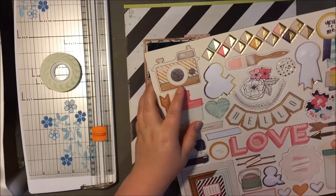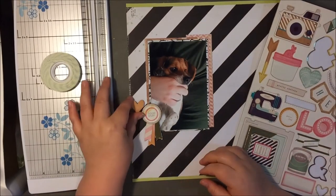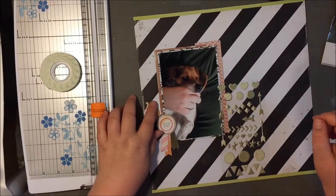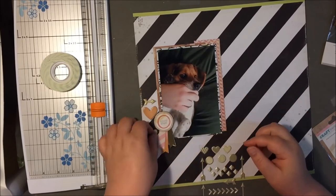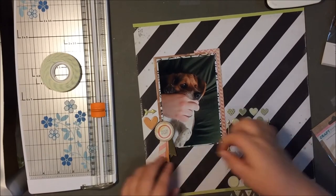My layouts have not been that stellar lately. I just need to switch it up or something. There's one layout that I have to share with you guys that I absolutely totally love, and I will be sharing that soon — I just haven't got the video ready yet. But for now I'm just playing around with these puffy stickers from Maggie Holmes and I was trying to make this little embellishment cluster.